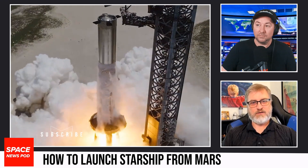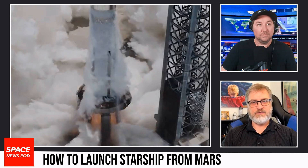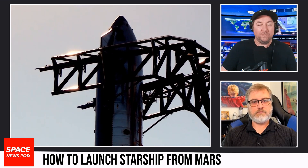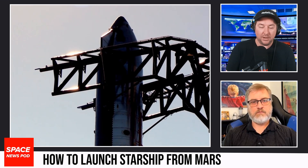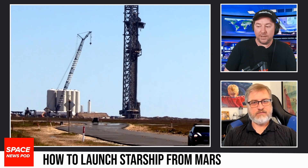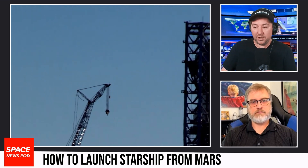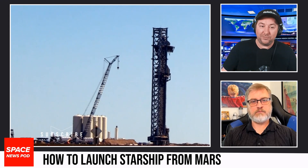On Mars, you're not going to have a water-cooled deluge system. How do they prevent pad damage there? That's the biggest concern. Maybe a trench on Mars makes more sense. They would have to transport water, or they could produce water on Mars in situ, but that's going to take a lot of work. Mars has water, but getting it, purifying it — yeah, that's a huge problem, though if they've solved it on Earth they could tweak it to work on other planets.